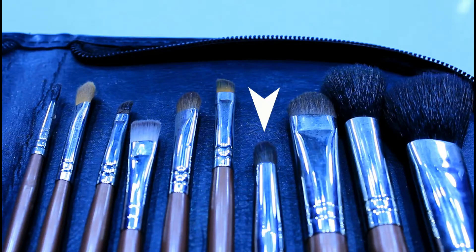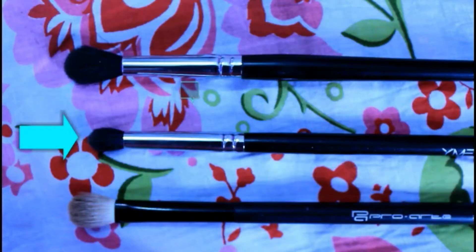Now taking a big Kryolan eye pencil, I'm drawing a thick line and smudging it out with a black eyeshadow using a stiff blending brush from the Vega brush kit. Then taking a small blending brush, I'm blending out the harsh edges.